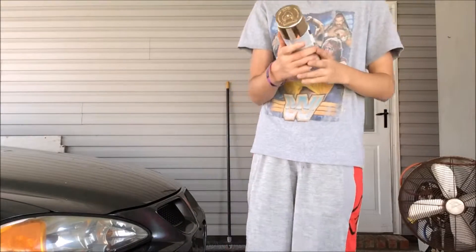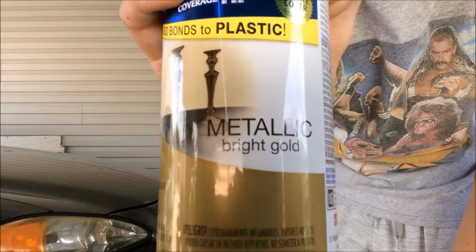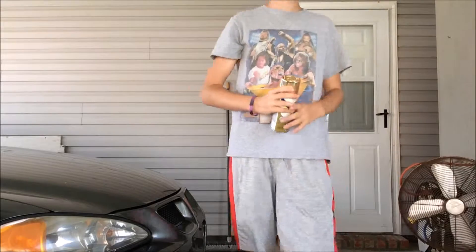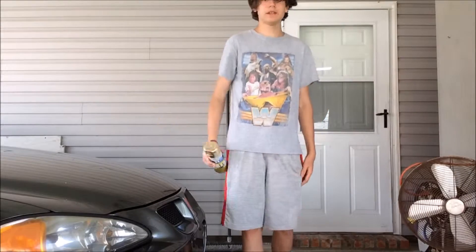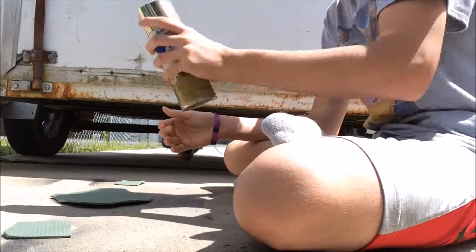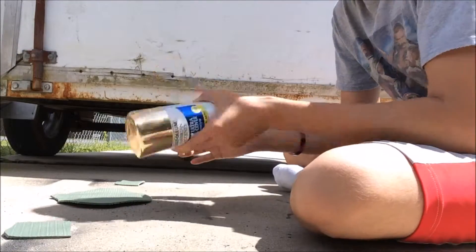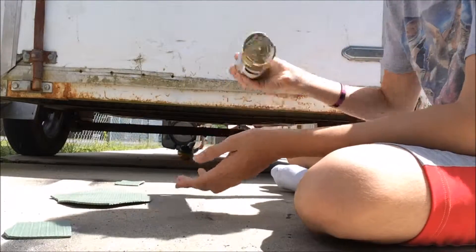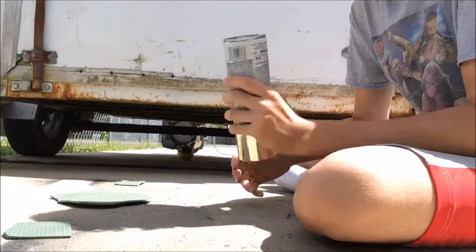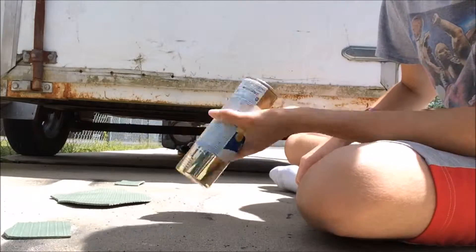You're also going to want some spray paint. I got some gold, because the last belt that we had was silverish, so gold would be better. You can use any kind of metallic spray paint — gold, silver. Make sure it's metallic so that it shines in the sun and makes it look like a real belt.